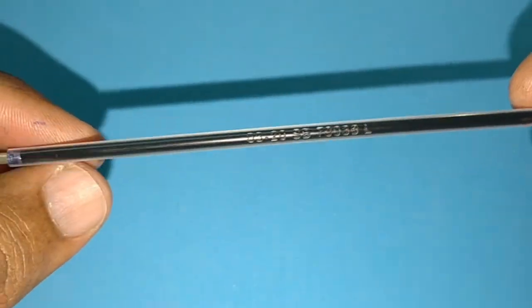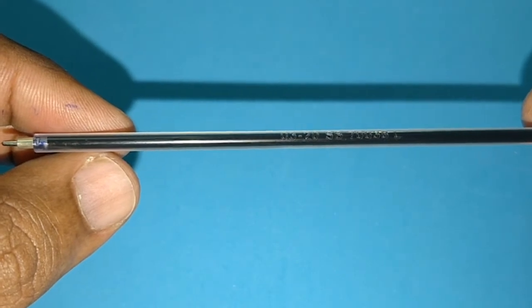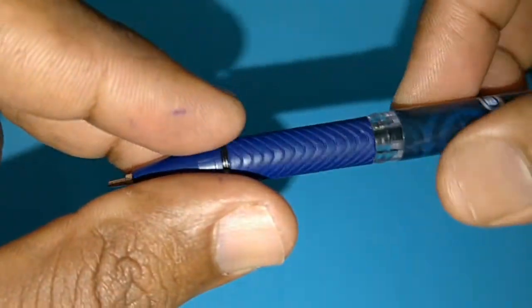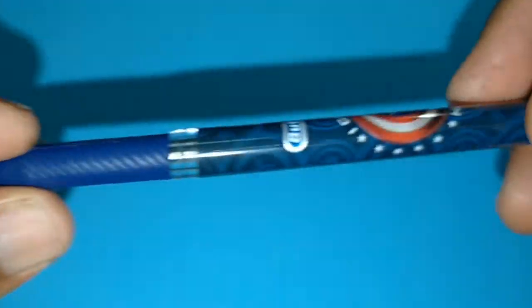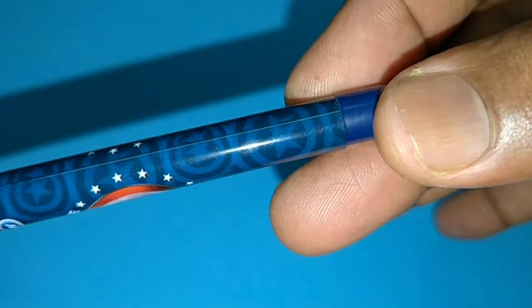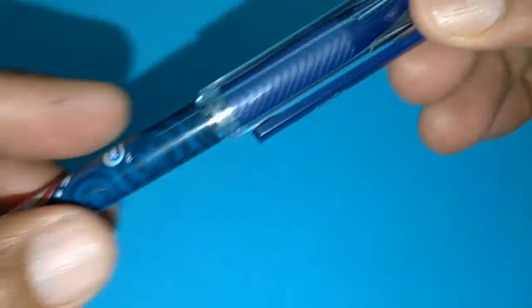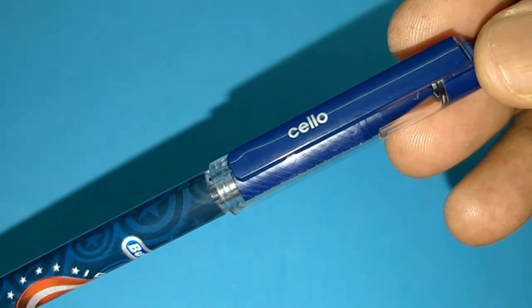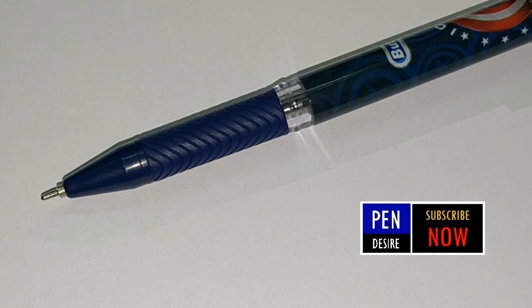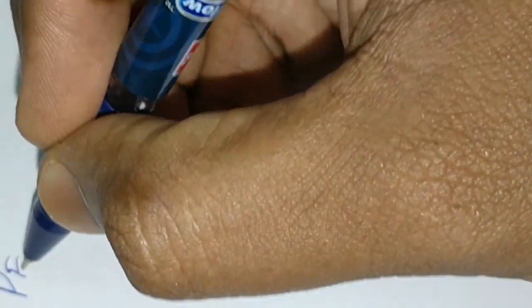It uses the same narrow butterfly refill with needle tip. Having favorite pens with multiple colors is nice to see from brands. It is a marketing tip for them to increase this kind of sales, and it is very apt for children to have five different colors of the same pen.